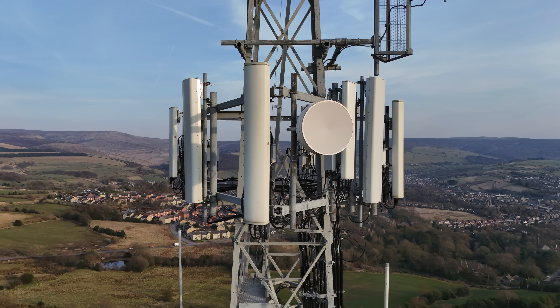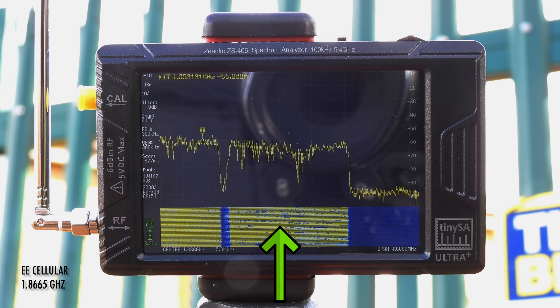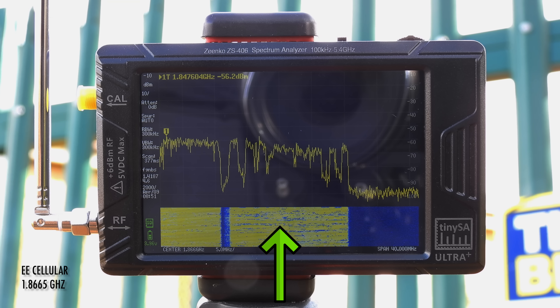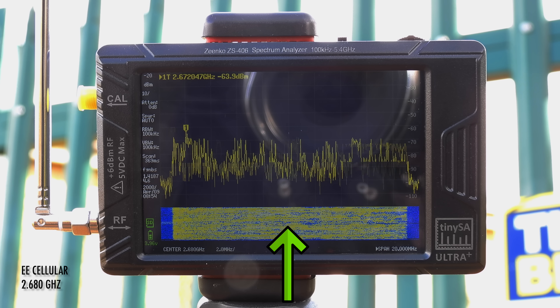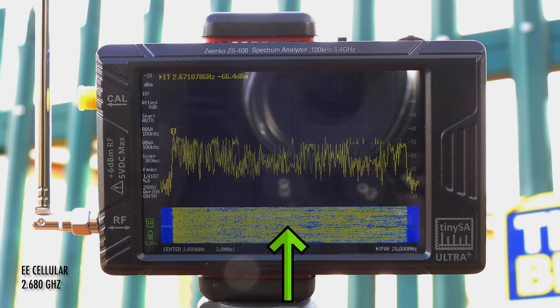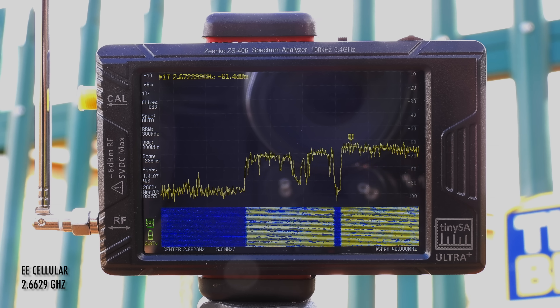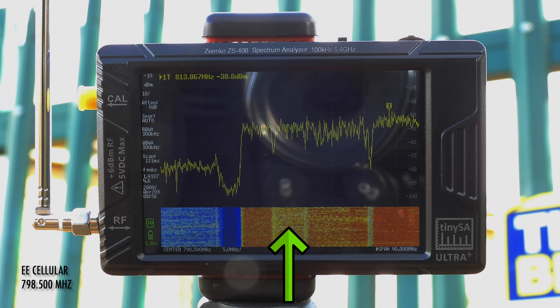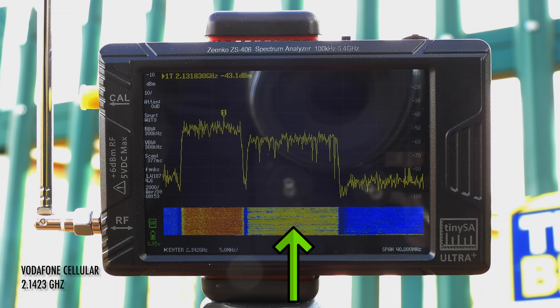All of this is mobile phone equipment, and while it's not easy to work out exactly what each antenna is doing, we can easily sniff out the signals and do some detective work later to identify them. These are the EE transmissions, and we're focusing on downlinks only. You can see neighbouring transmissions on adjacent frequencies from Glossop and other nearby masts.